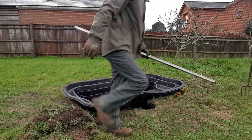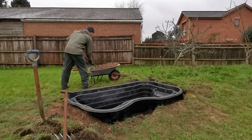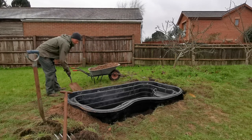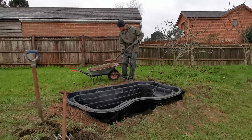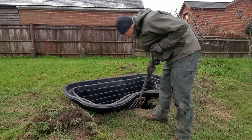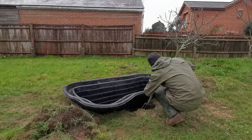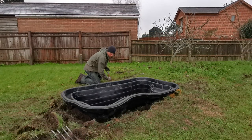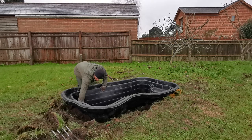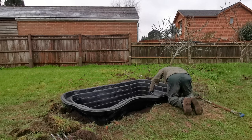Now the pond is level and firm on the base and the shelves, it is time to start filling the sides. You can do this with the sand and soil dug out as long as it's free from sharp or large rocks. Make sure there are no air pockets for the liner to expand into when it's full of water. Use your hands to firm the soil — don't over compact otherwise the liner will bow.